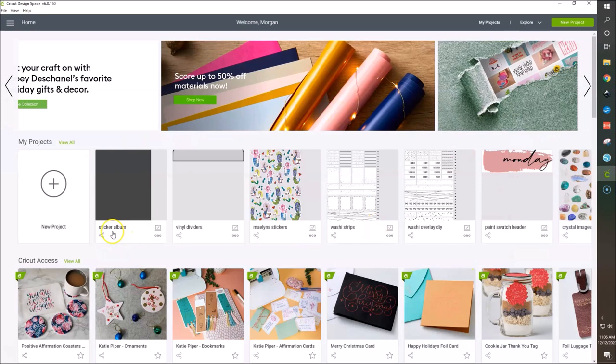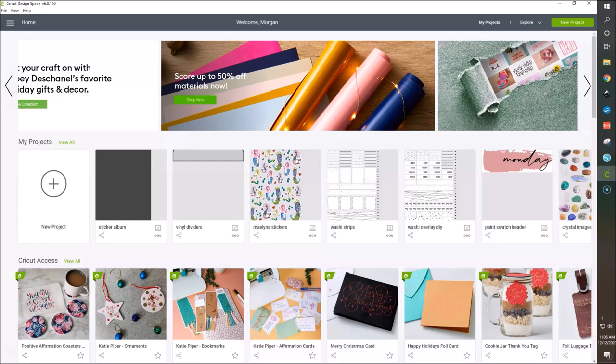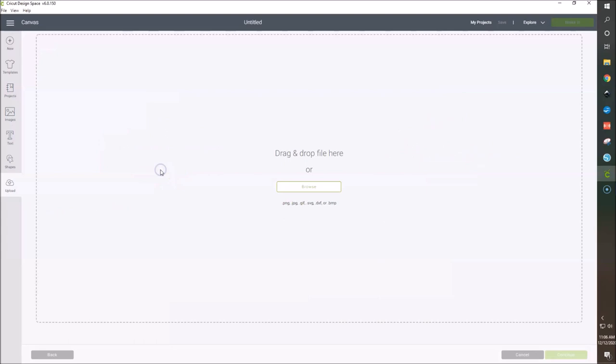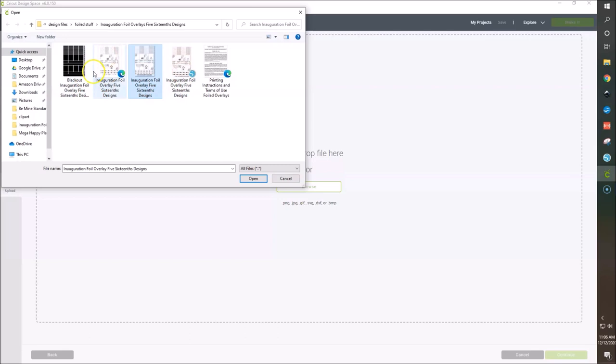Let's go over to Cricut Design Space. We're going to open up a new project. We'll go to upload, then upload image, then browse to find our file — which is going to be the PNG file. You want to find your PNG file, not the Silhouette file, not the blackout, and not your PDF files.